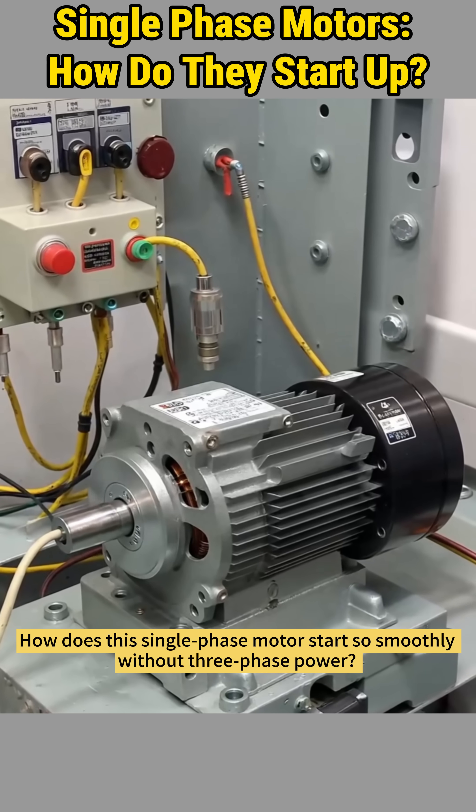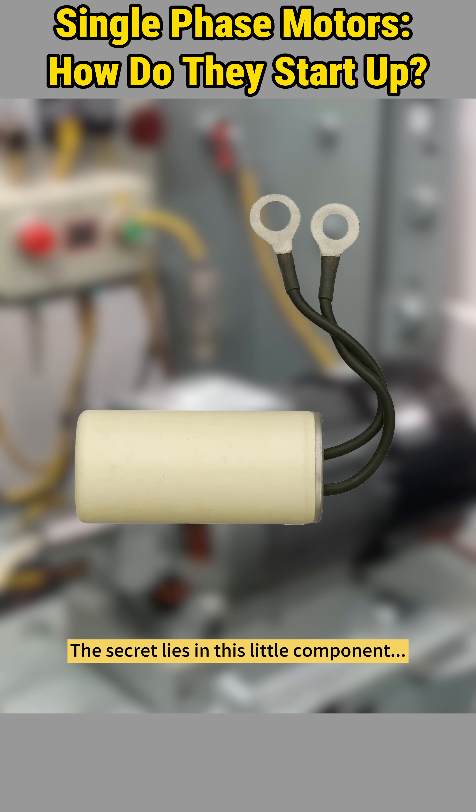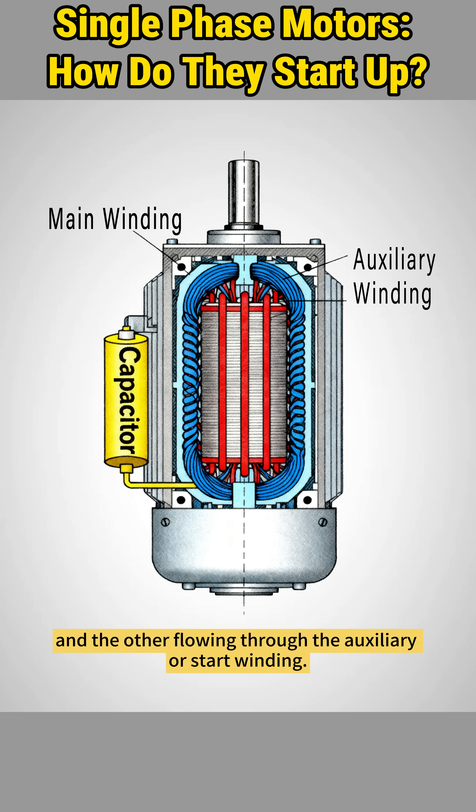How does this single-phase motor start so smoothly without three-phase power? The secret lies in this little component, the start capacitor. When the power is on, the current splits into two paths — one flowing through the main winding and the other flowing through the auxiliary, or start winding.